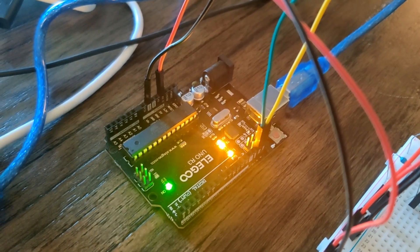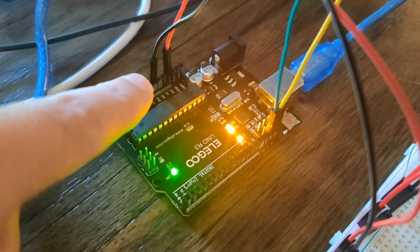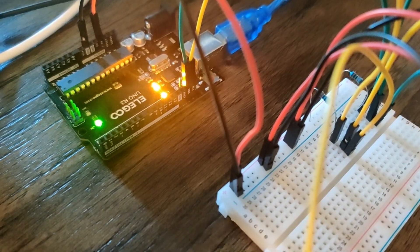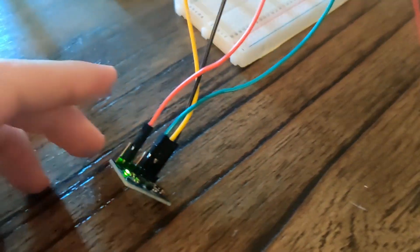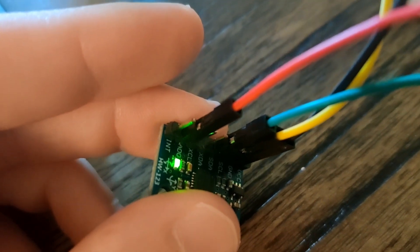To go over the exact wiring: I have my MPU6050s connected to 3.3 volts and ground that goes over to the breadboard. Voltage and ground come out of the same breadboard power and ground lines going to both MPU6050s — I've used red and black wire for that. One of the MPU6050s is on ADO for voltage, and the other MPU6050 is plugged into VCC like you would normally do.